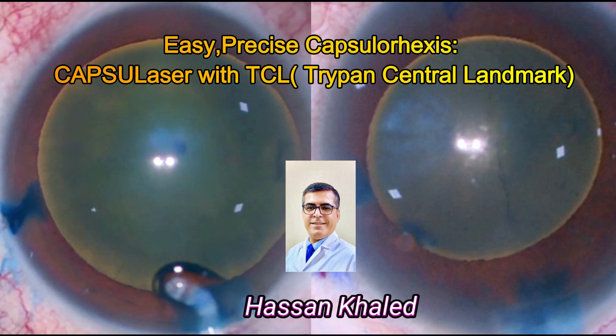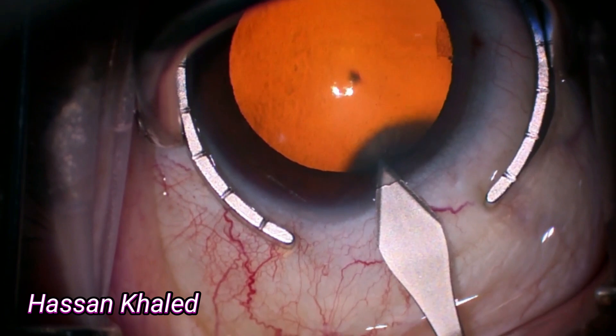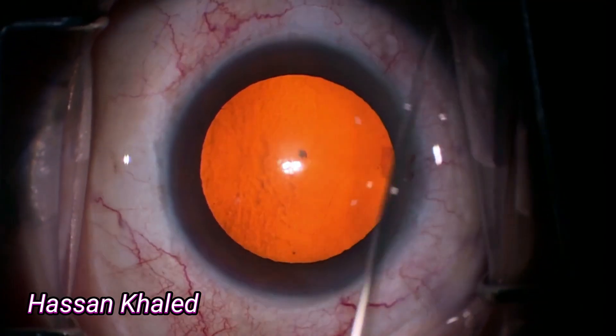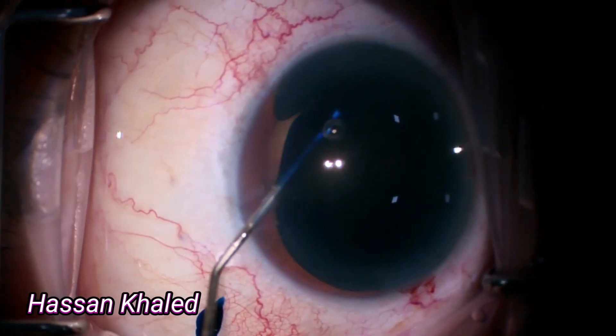Easy, precise capsulorrhexis using capsule laser with TCL. Today I will show you two cases where the three-band central landmark becomes visible by using Capsule Blue 0.4% ribbon blue dye. This helps us use the capsule laser for precise, well-centered capsulorrhexis.